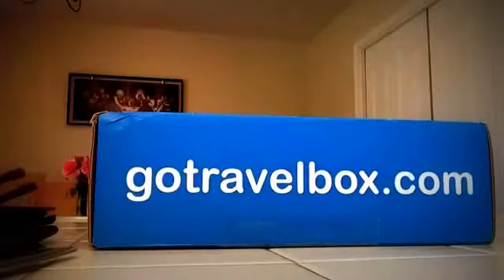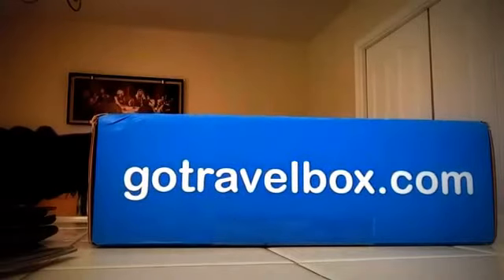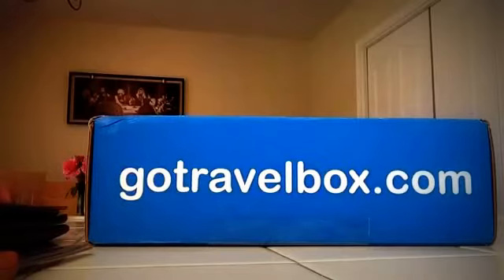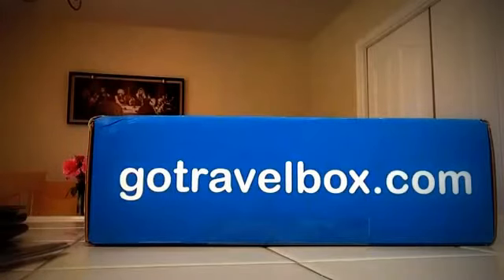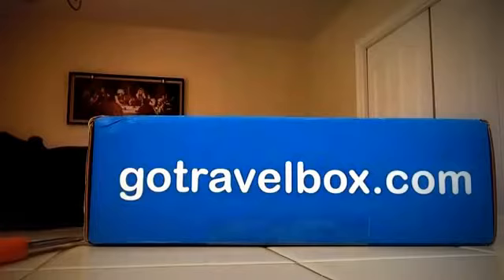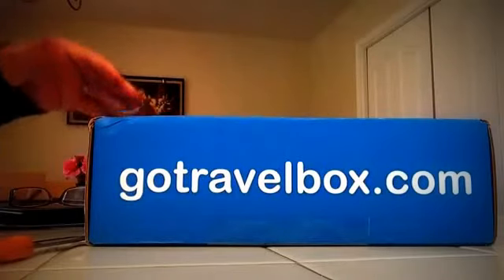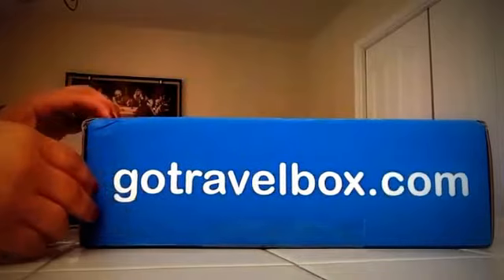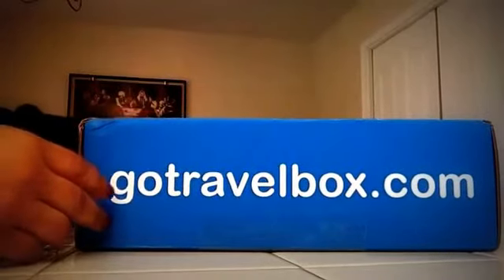Hello, my YouTube friends and subscribers. This is another unboxing for gotravelbox.com. It's a subscription for traveling people — $19.95 a month plus $6 shipping. They used to be $39.95 a month and reduced it down to $19.95, which makes it very affordable. Once I seen it I had to have it. This subscription is new — it started in January or December of last year. This is our fifth box. I wanted to get their founder box, but let's see what they sent me.